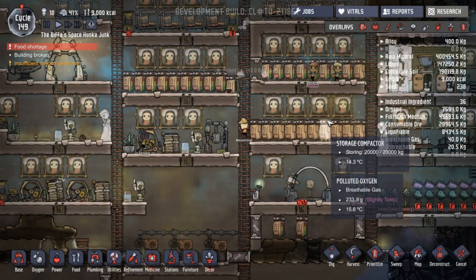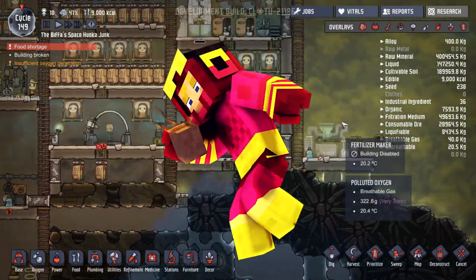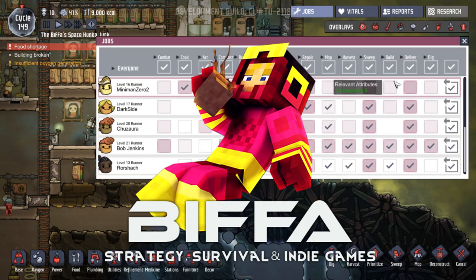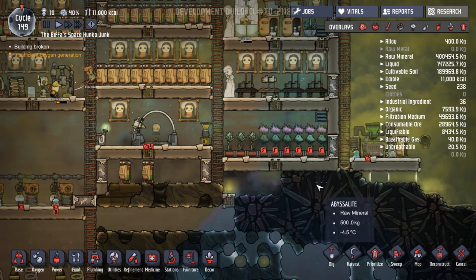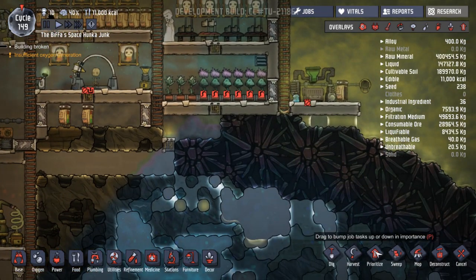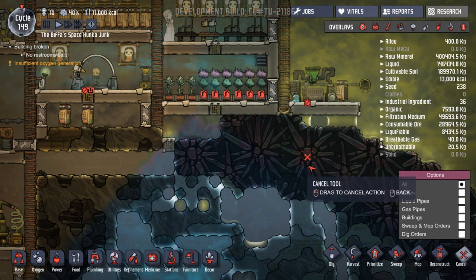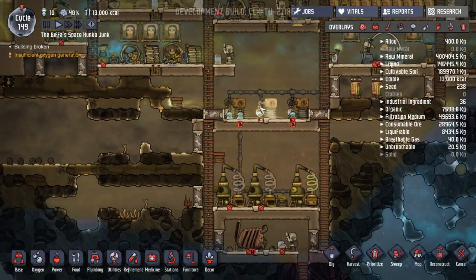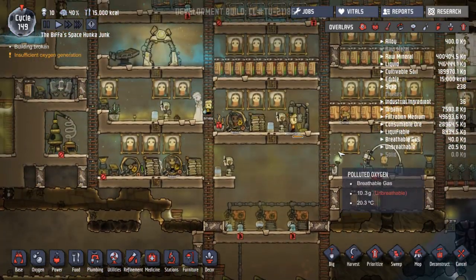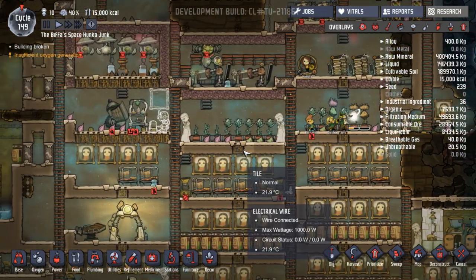Hello guys and welcome back to the next episode of Oxygen Not Included with me, Biffa. Thank you very much for joining me. First things first, get everybody harvesting. Want to get this food done. I'm hoping that's got a high priority. We'll let them do it - they'll harvest it now. That's fine, they'll get around to it. They're harvesting this - excellent, that's what we want to see.